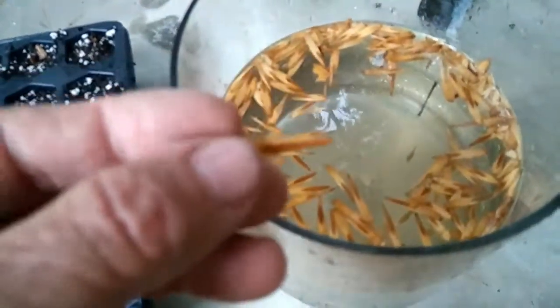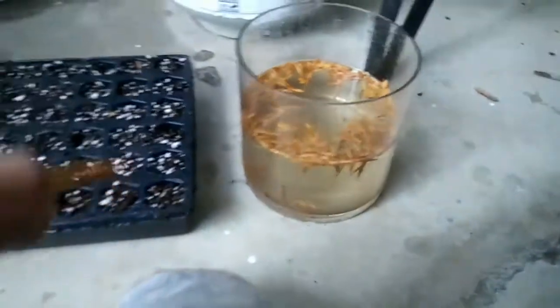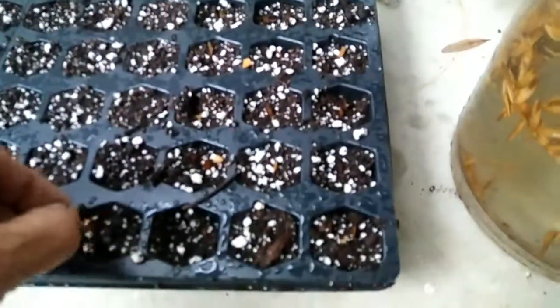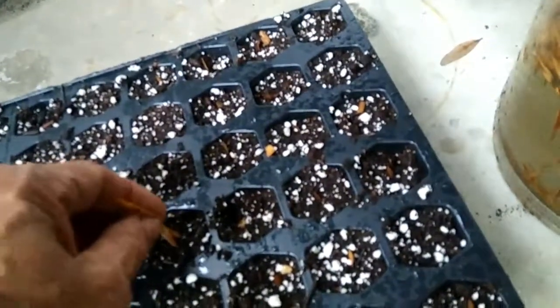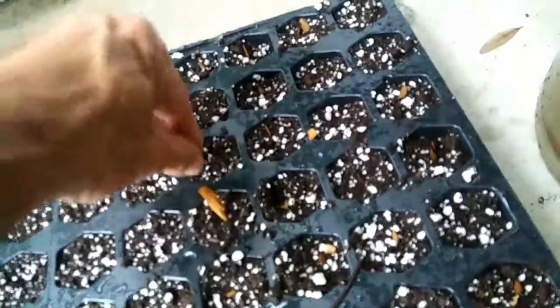I've had a little bit of trouble trying to get these things to sprout, so I put them in a solution of gibberellic acid and they've been soaking in there for 24 hours. Of course, the rain filled it up a little bit so the concentration of the acid has changed, but it's been getting pounded by the rain for 24 hours too.